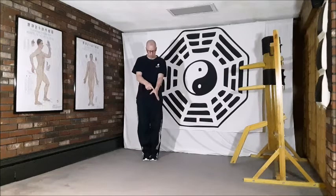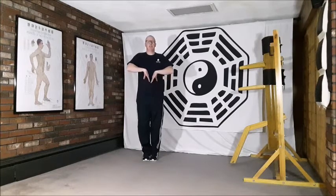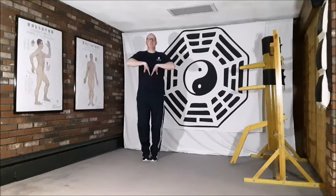We begin this movement by rolling the arms in towards the center line and placing the Hugu acupuncture points on the left and right hands — just where the index finger and thumb meet in the soft tissue on the large intestine meridian. We place those points on either side of the center line and draw the elbows up, massaging upward, while at the same time lifting up onto the tiptoes.